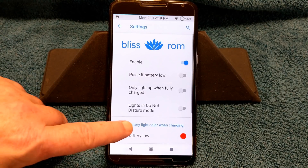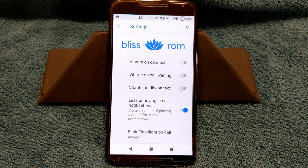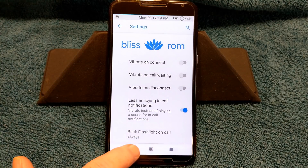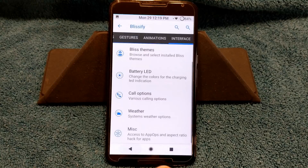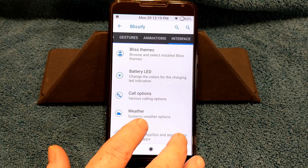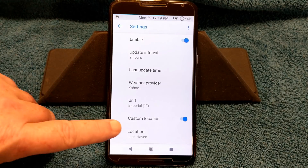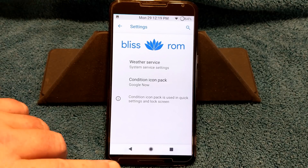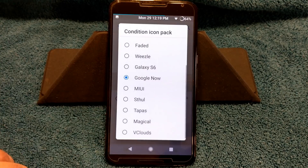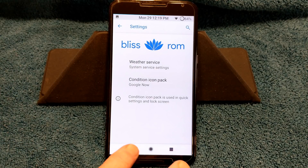Next, you guys can change your battery LED colors just by going in here. You do have call options — basically vibrate options and blinking stuff. I also have it turned on for the flashlight to blink whenever I get a phone call, which I think is pretty cool. Then you have your weather options — get in here and set up your weather service, pick your location. That way on your lock screen your weather works. They have quite a few icon packs in there — I'm going with Google Now, which is actually pretty cool.